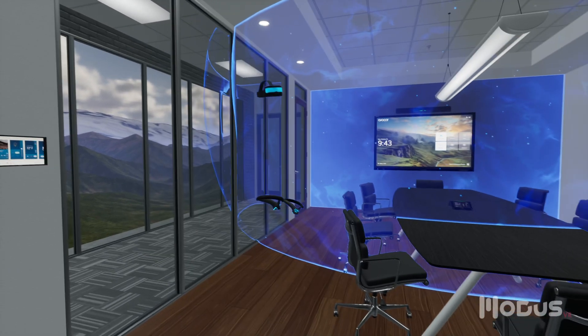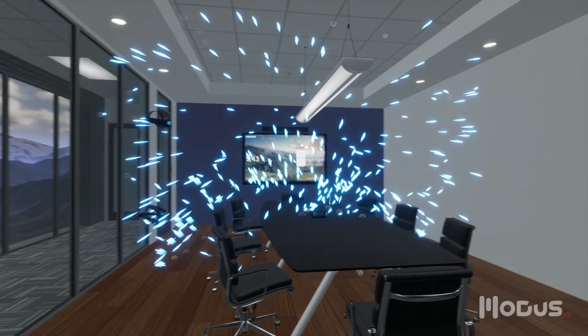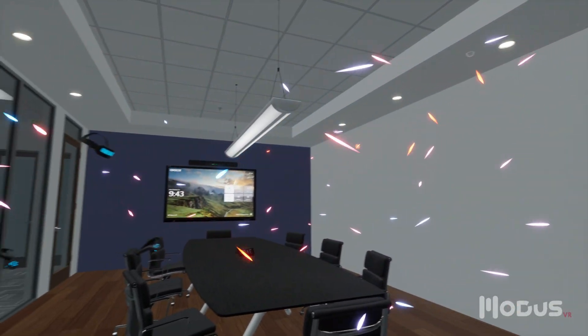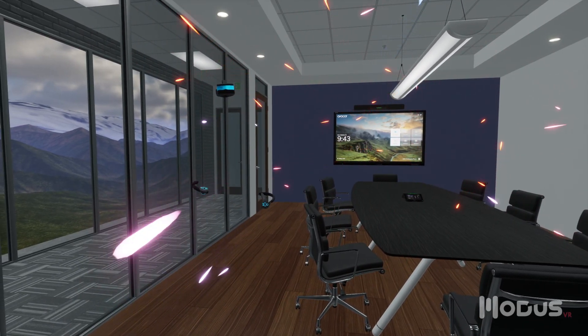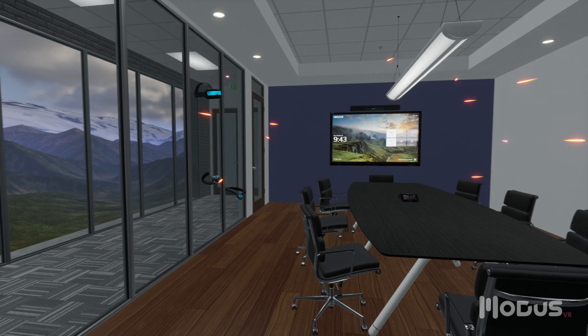We suspect coverage isn't the only issue with their call audio, and we need to educate the client before we can suggest a solution. To do this, we'll visualize what happens in the room when someone speaks. These particles of light represent the energy of sound. They reflect off flat, hard surfaces, losing energy with each bounce. Particles turn red when they've persisted too long, indicating reverberation, which hurts call clarity. Notice how many red particles are left.